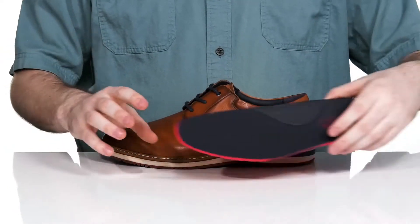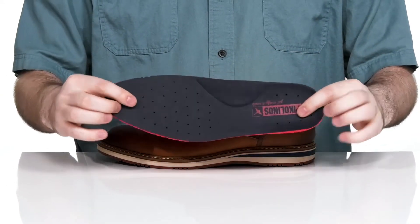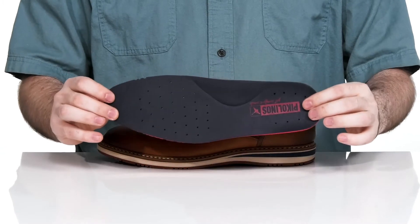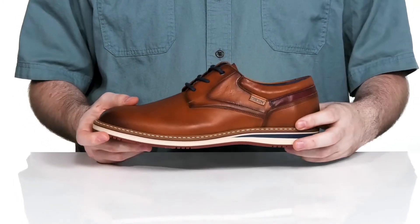It comes with a removable foam footbed that has super thick arch support, as well as perforation to make sure it's always nice and cool on the inside. Sitting on top of a welt-stitched midsole, adding some extra durability to the silhouette.